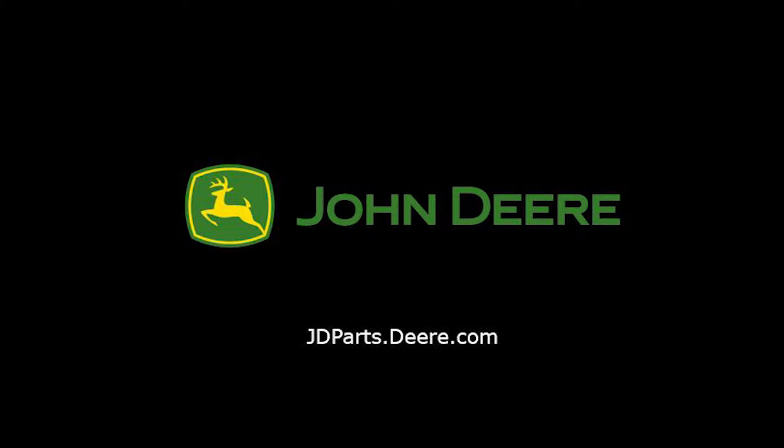For more information or to buy parts, visit jdparts.deere.com or your local John Deere dealer. Thank you for choosing John Deere.